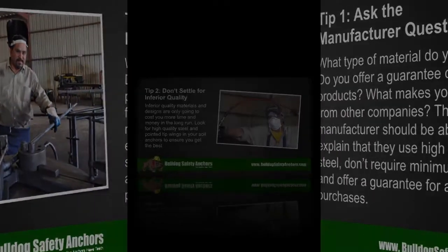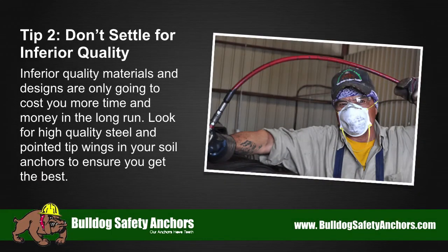Tip number two: don't settle for inferior quality. Inferior quality materials and designs are only going to cost you more time and money in the long run. Look for high-quality steel and pointed tip wings in your soil anchors to ensure you get the best.